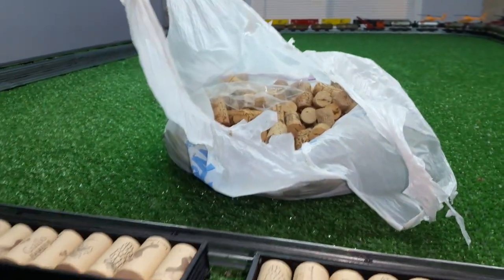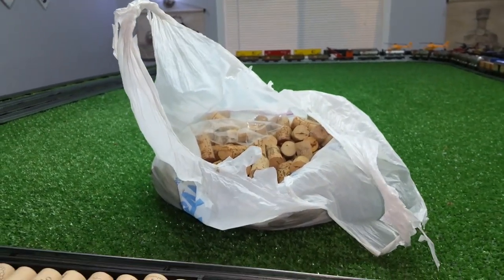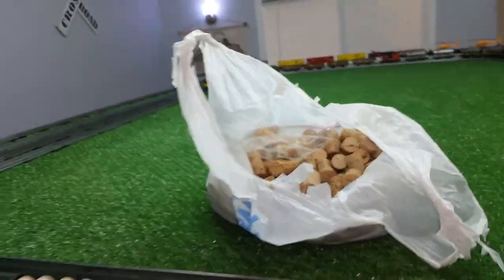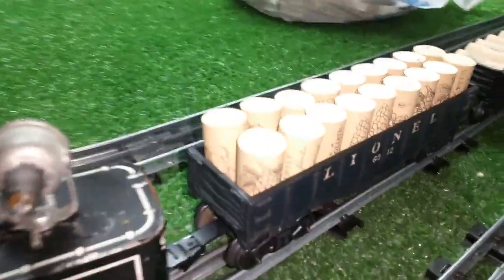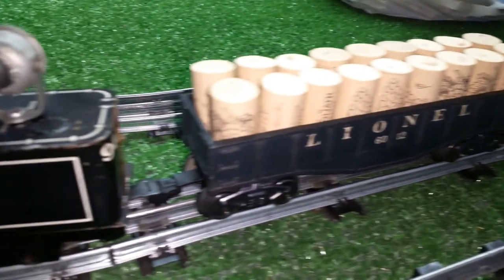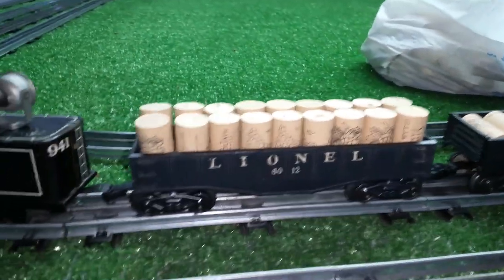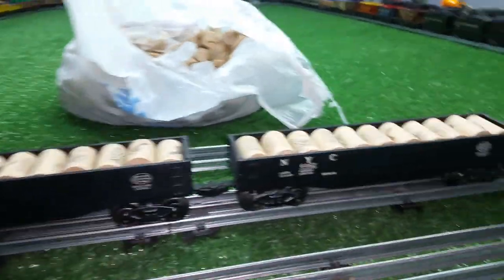You can buy a bag full of these things. Most hobby shops have them — Michael's, Hobby Lobby. You can buy them on eBay and they're from restaurants, I believe. They've all been used, of course, but these are all Barefoot and they are almost exactly the same size as these gondolas.